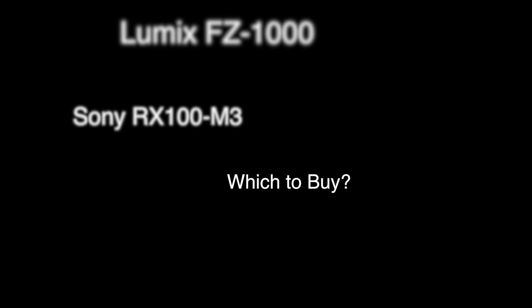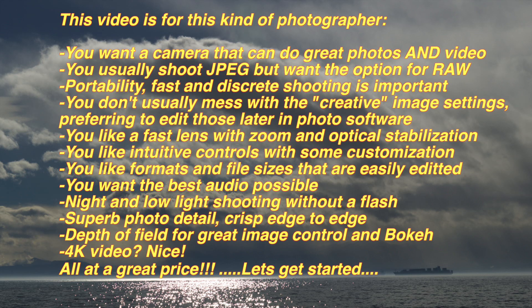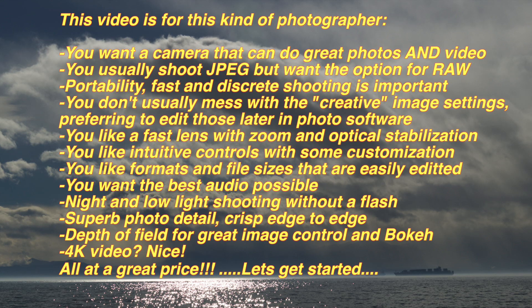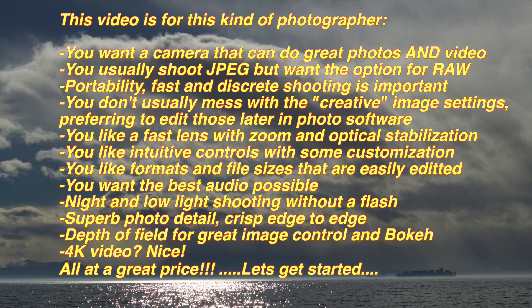Today we're going to talk about two great bridge cameras, the Lumix FZ1000 and the Sony RX100. A bridge camera is really an all-in-one camera with an attached lens, zoom, usually fairly fast, able to shoot photo and video with a number of customizable features. They really kind of represent an all-in-one traveling camera that is very convenient, and we expect to get high-quality video and audio from it.